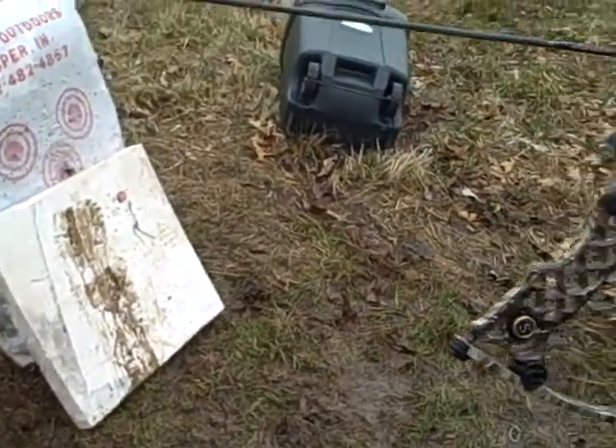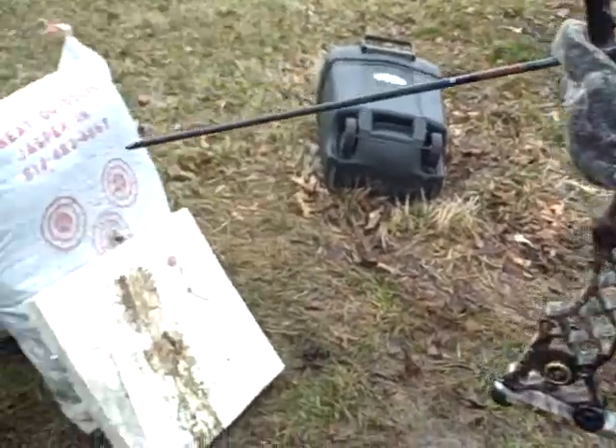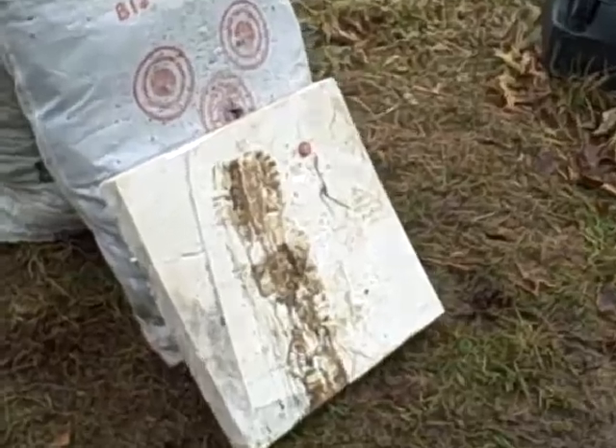This is Jordan with his new bow, the Z9. We're going to be shooting at this bottle cap, 20 yards.